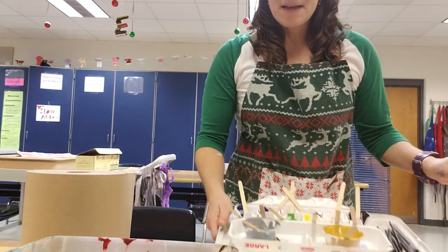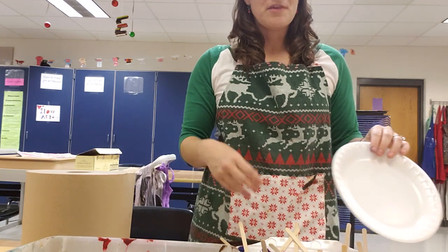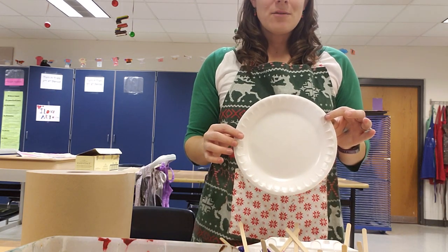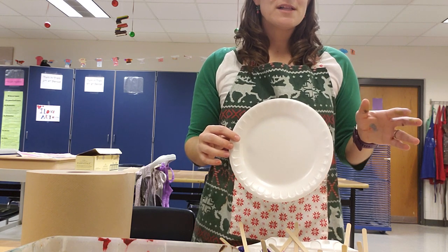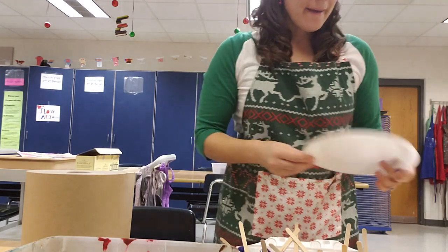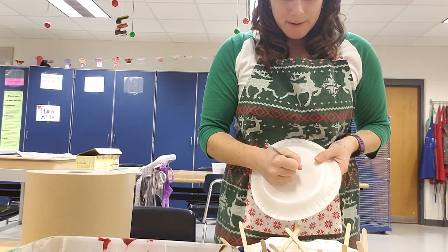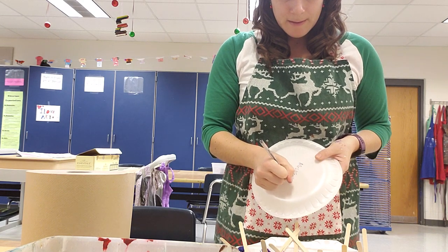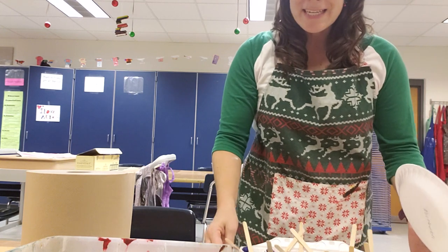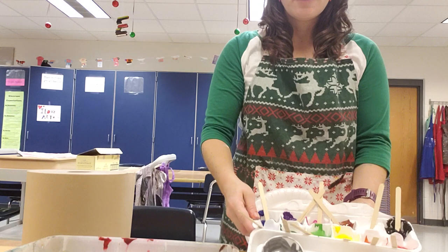I used to have my students use those plastic paint pallets with individual little holes that they had to clean at the end, and that was such a headache when my kids were terrible at cleaning quickly during transitions. Now I just use a styrofoam plate and tell them to write their name on the bottom so we know whose plate is whose.